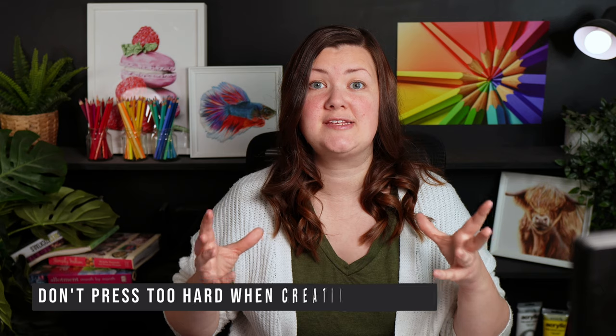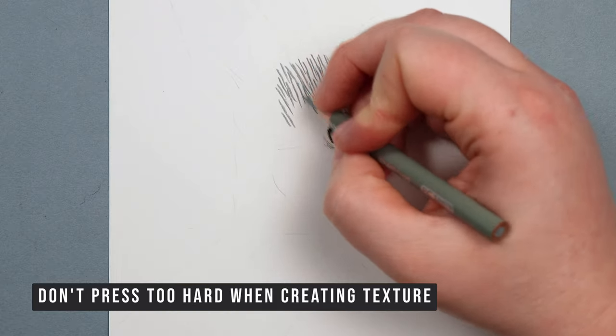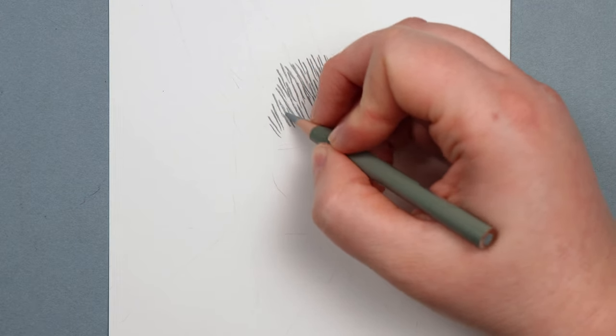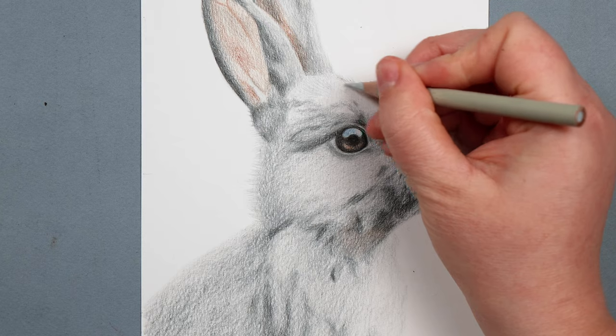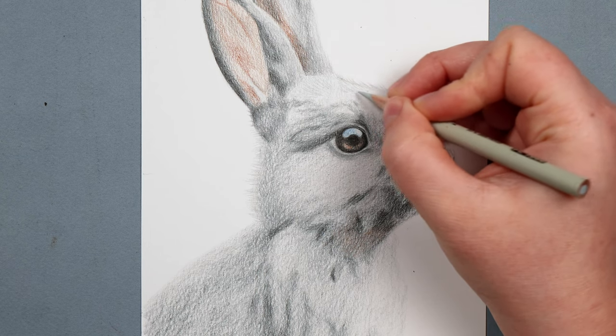Next up, don't press too hard when building up the texture. If you're trying to make fur-like flicks on the page but you're pressing really hard, you're going to end up making some really harsh lines — they're not going to look very soft and natural. I like to go in really, really lightly with the pencil, just slightly brushing it against the paper, and it makes much softer, more natural lines.